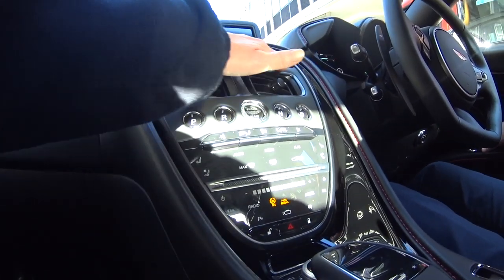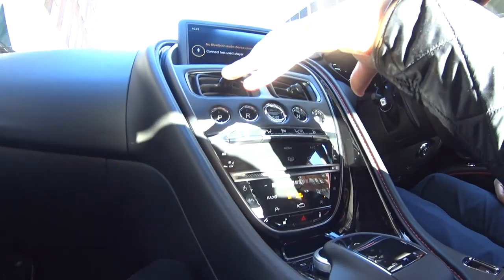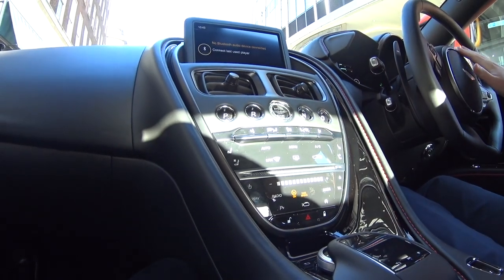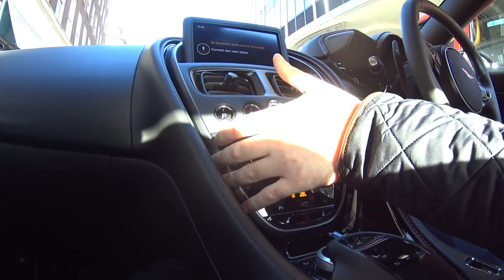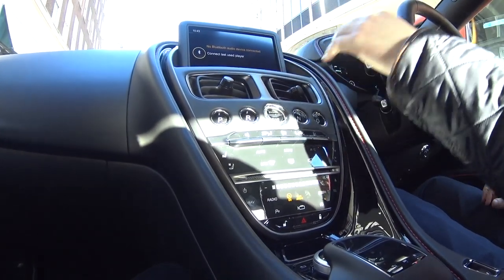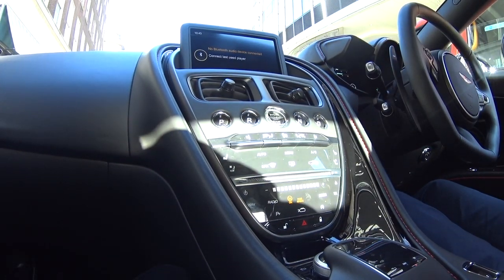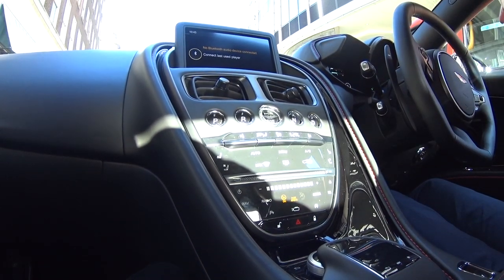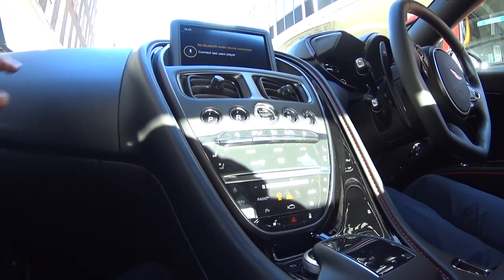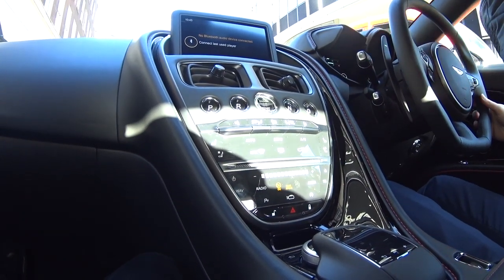Everything you see here in terms of the quilting is all standard. The only thing you can select is the jewellery pack — that comes around the steering wheel, the gear paddles, and around the infotainment. You can have that in either silver or a carbon finish. Otherwise the same layout with the touchpad is always the same. It's DB11-ish, isn't it? It is, but it's from that same platform — it's a completely different animal though.